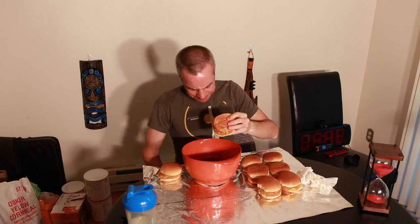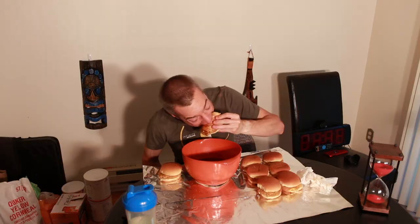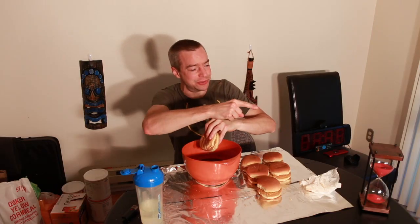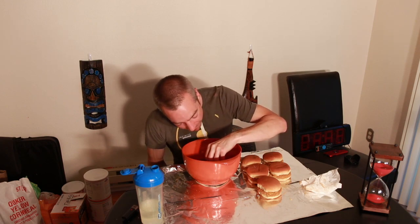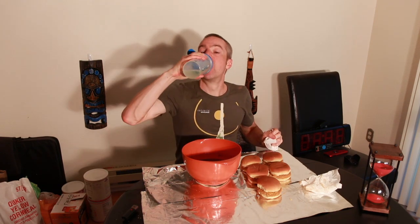About two-thirds of the way done, definitely starting to feel it. Let's see if I can't power through the rest of these. Camera two is shut down, so hopefully my main camera sticks in there. I usually have two cameras going, mainly as a backup in case there's a problem with recording audio. But it was too hot, so I think my second camera just overheated.